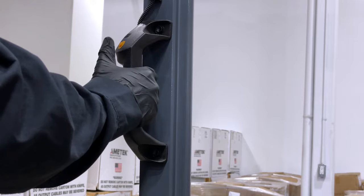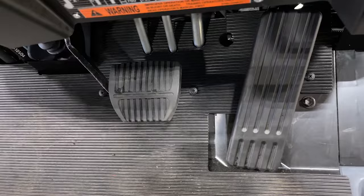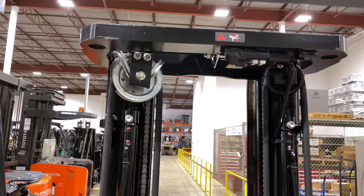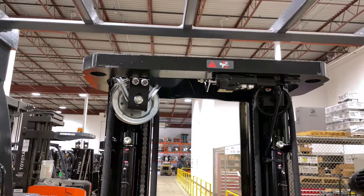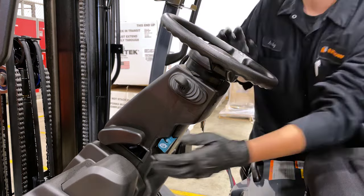The rear grip also comes with a horn button to warn other operators in the area. The accelerator and brake area is designed with lots of room for your safety shoes. The overhead bars are angled to allow you to see the load or racking at height.